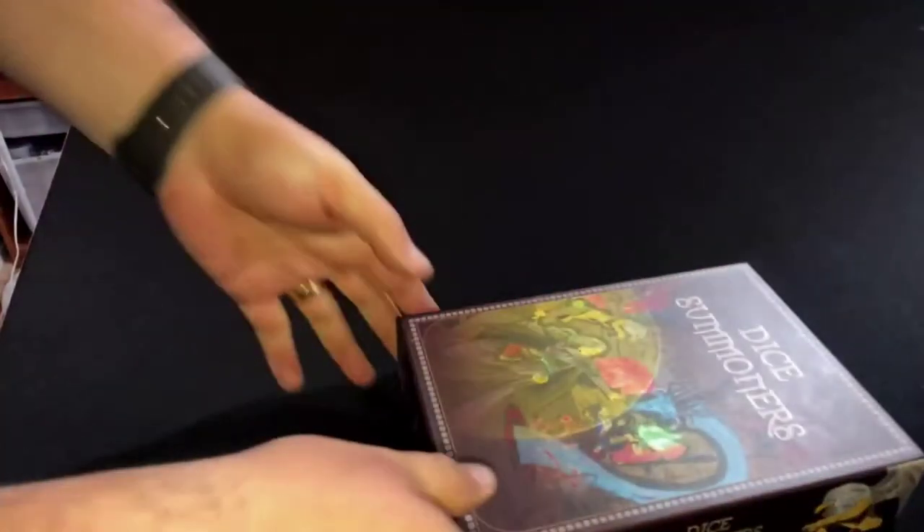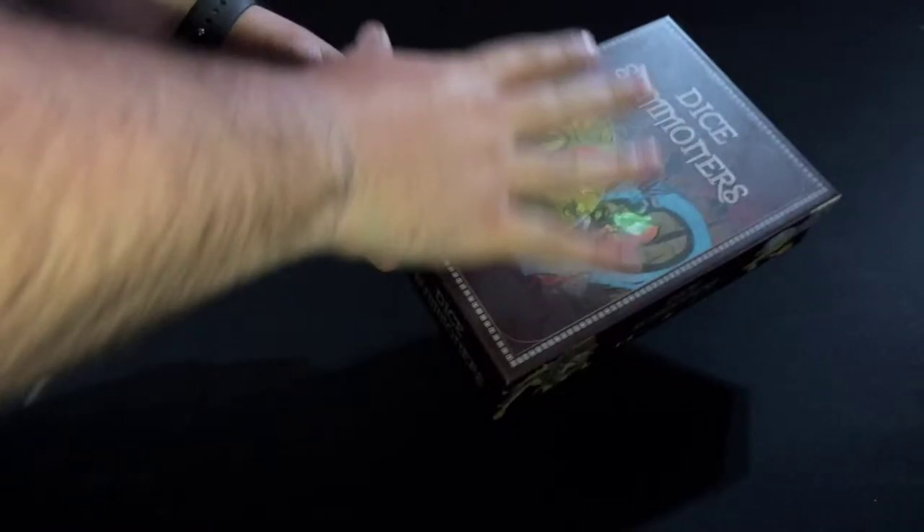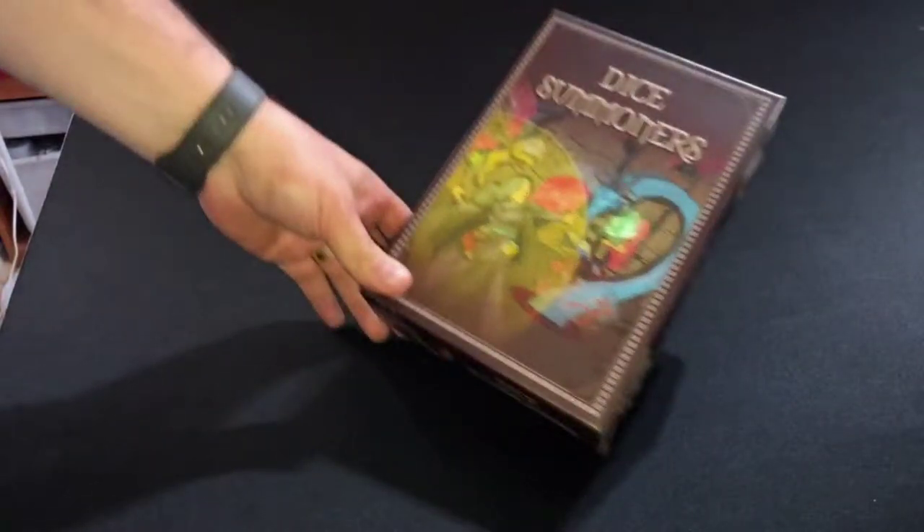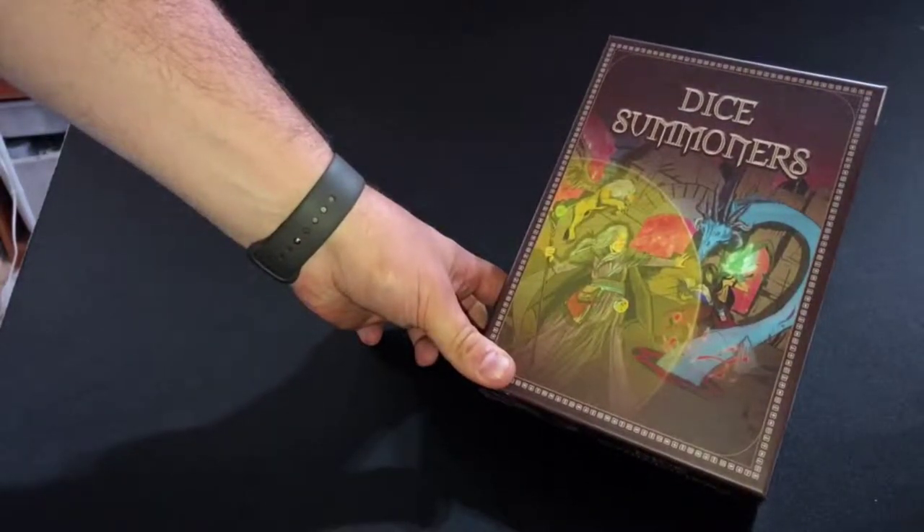I'm not even going to play around with the cameras. I'm just going to keep it on this one, keep it simple, talk to you guys and go through it. So imagine this had cellophane on it and I'm just taking it off. This is Dice Summoners from Decking Awesome Games.